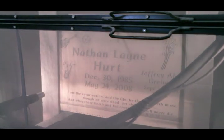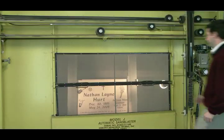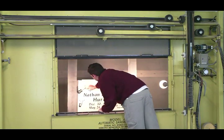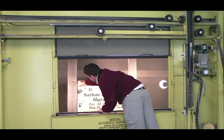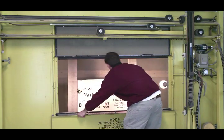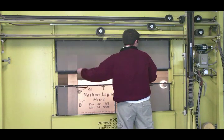Large screen frames provide excellent visibility during blasting and slide open to allow easy access for quick stencil repairs. This simple design is very durable and lends itself to years of operation.